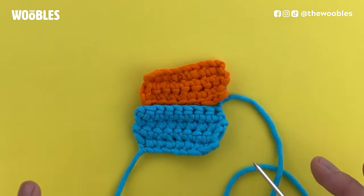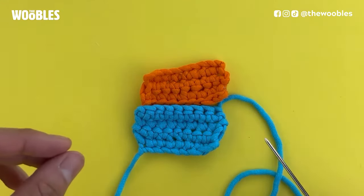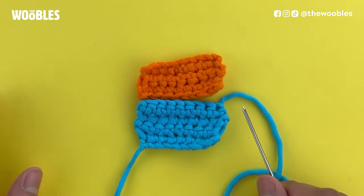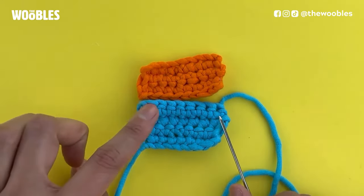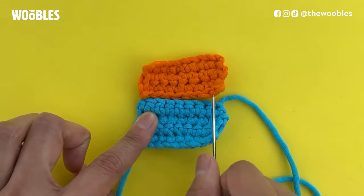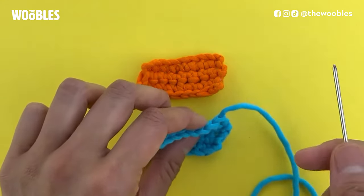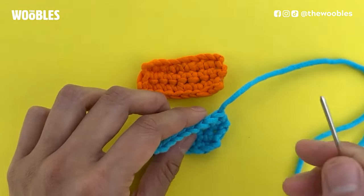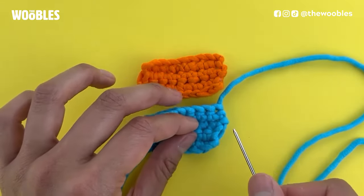When you're whip stitching two pieces together, the most important thing is that both pieces need to have the same number of stitches on them. Each of these pieces has eight stitches. I'm going to take my tapestry needle and thread it with the yarn tail of one of the pieces and use this to whip stitch the pieces together.